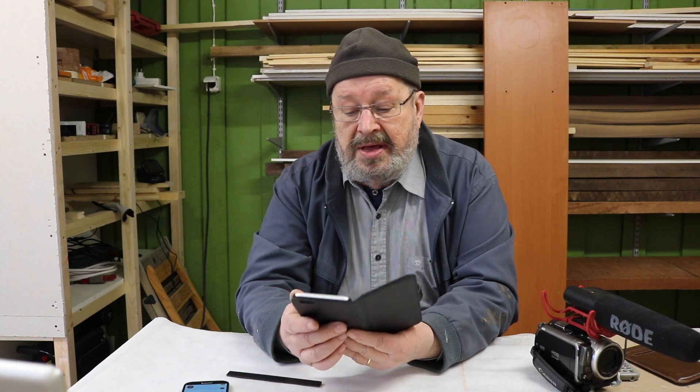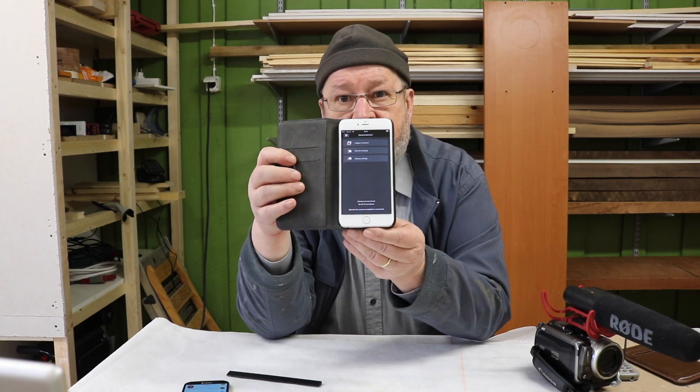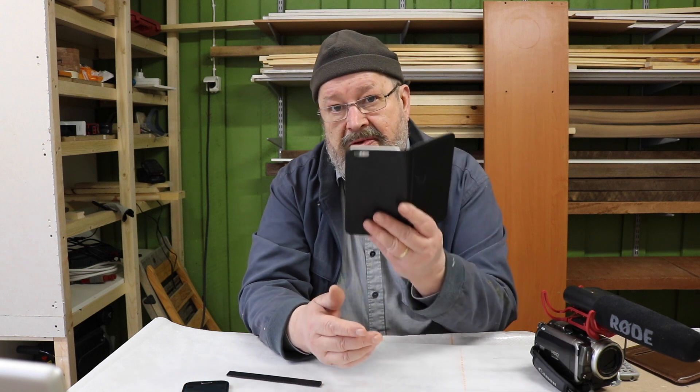So there's no way to use it. I have downloaded the Canon Connect software but it cannot connect to this phone, and this phone cannot connect to another NFC device.